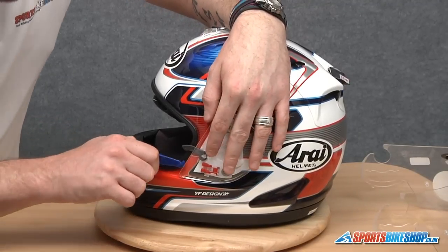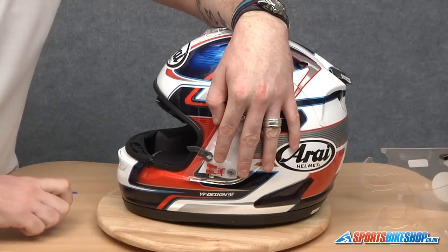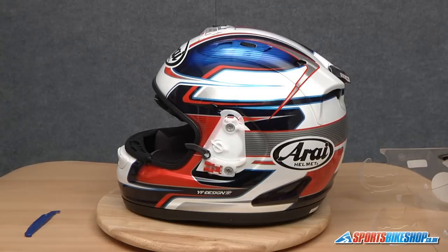Just hold the side pod in place, go down between the shell and the pod, push that button in — that's the bottom released — take hold of the bottom of the side pod, slide it up, and there we go. That is your side pod removed.